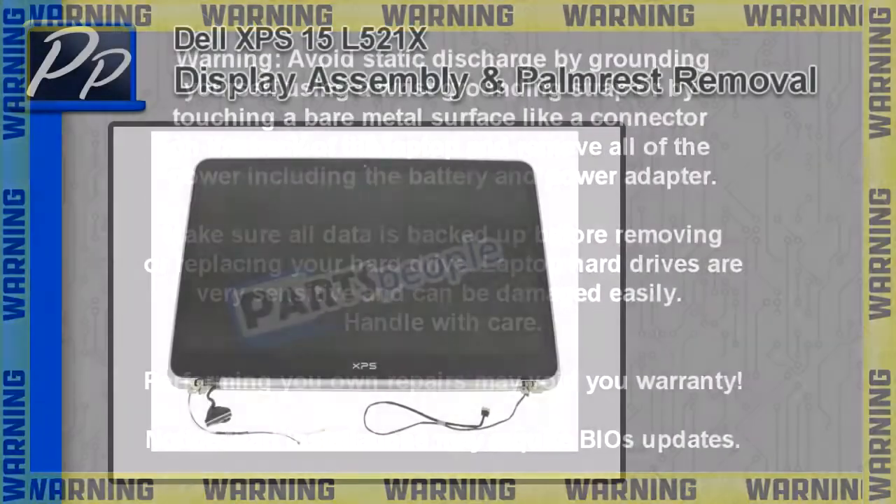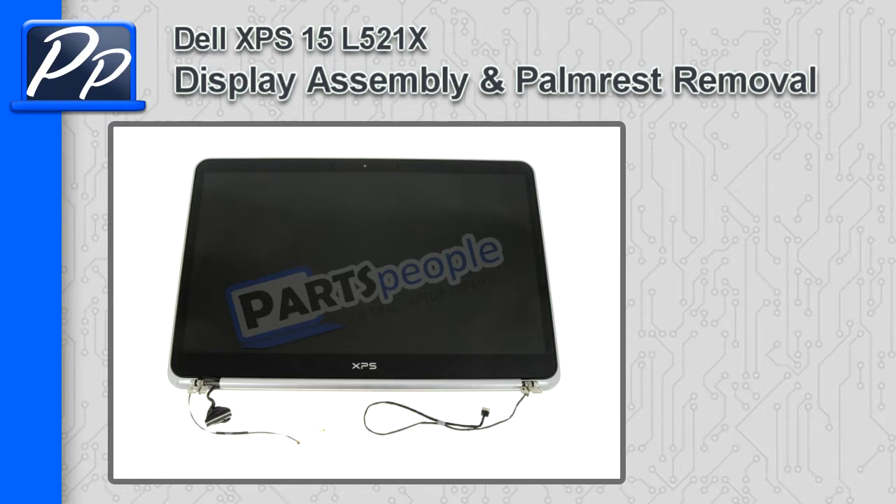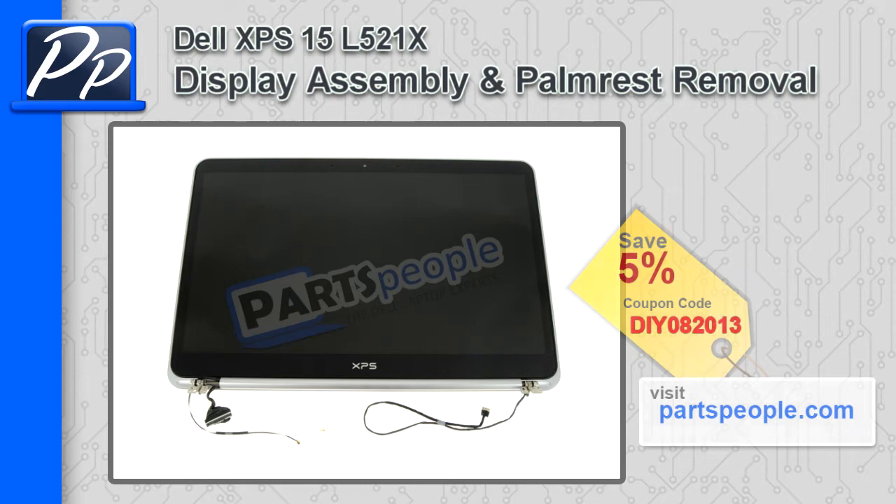Hey guys, this is Roscoe with PartsPeople.com. In this video I'm going to show you how to remove the display assembly and palm rest on an XPS15L521X. If you're looking for these parts, go to PartsPeople.com and use this 5% discount coupon.